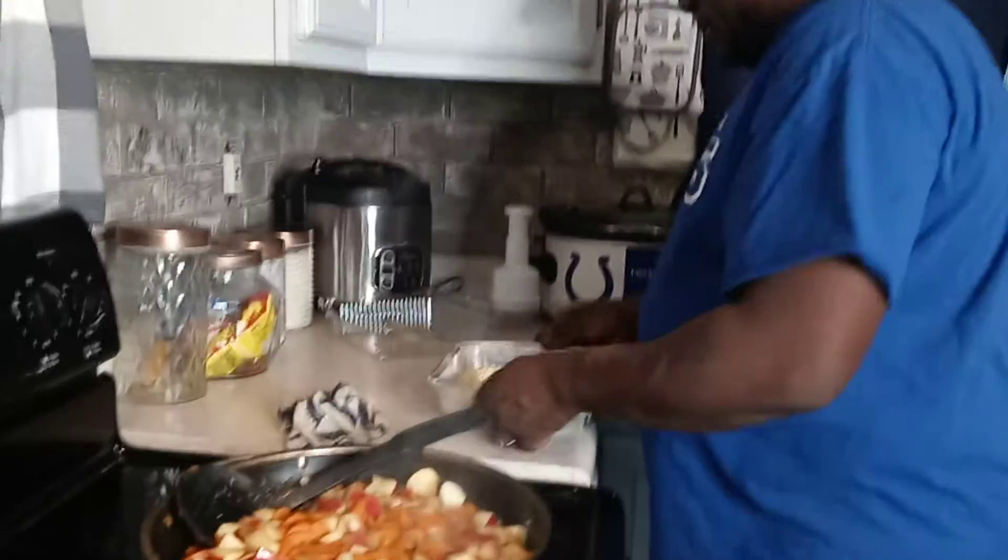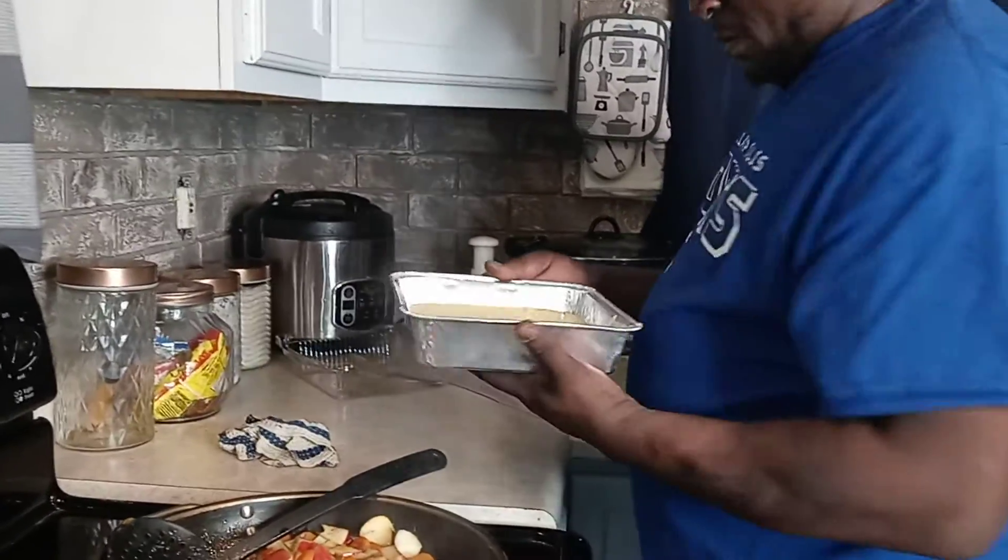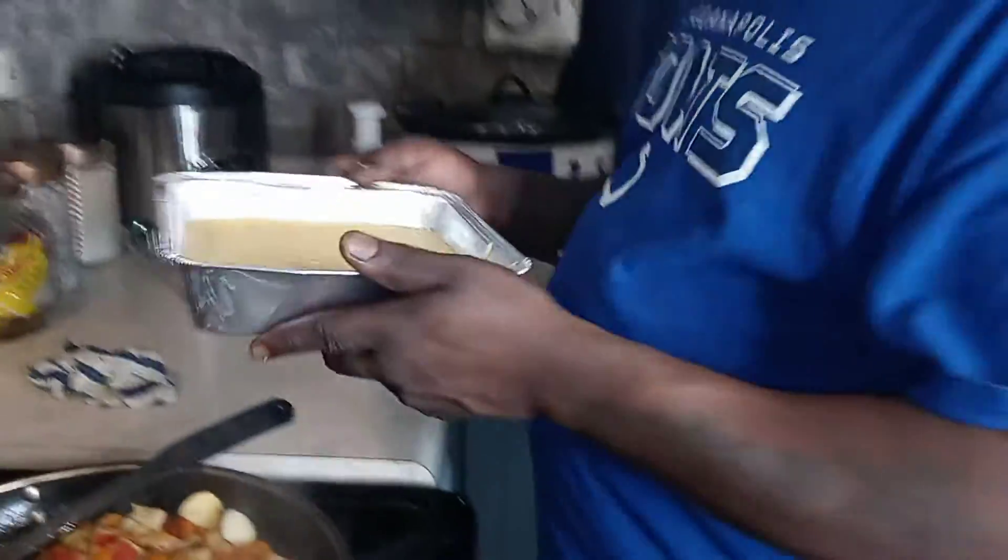We've got our cornbread here in a small pan. It's going in the oven.